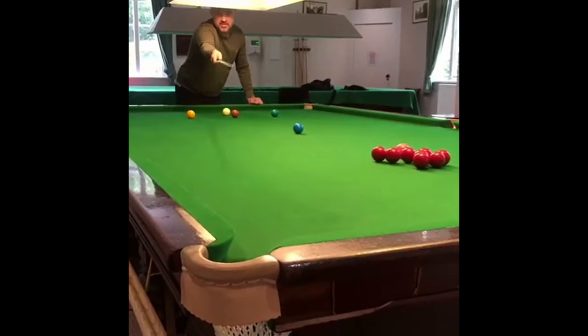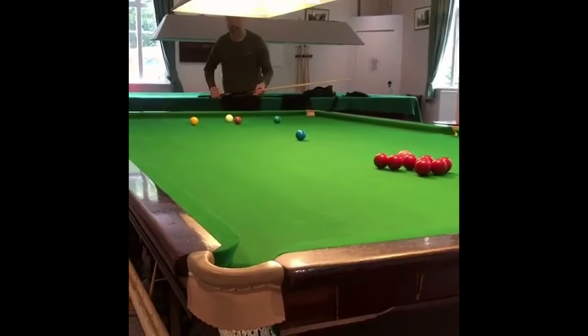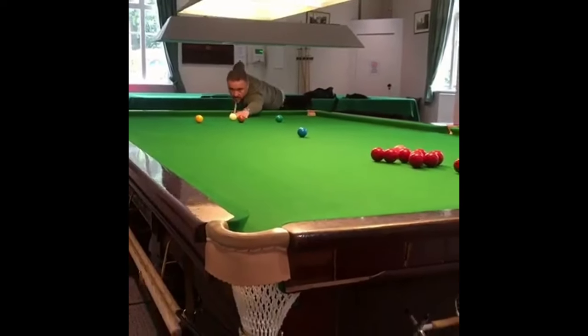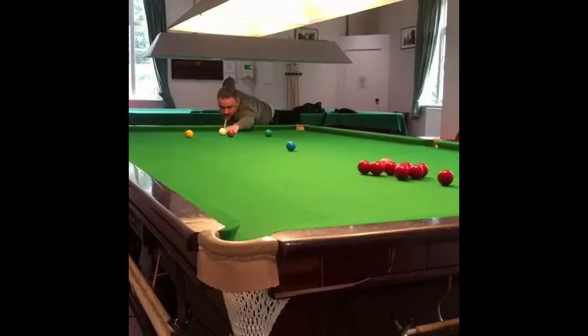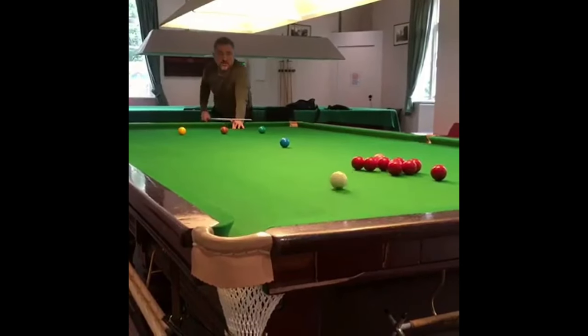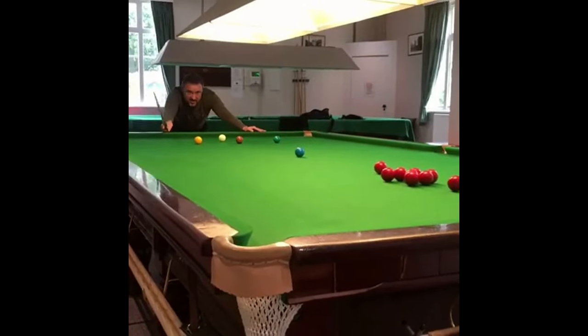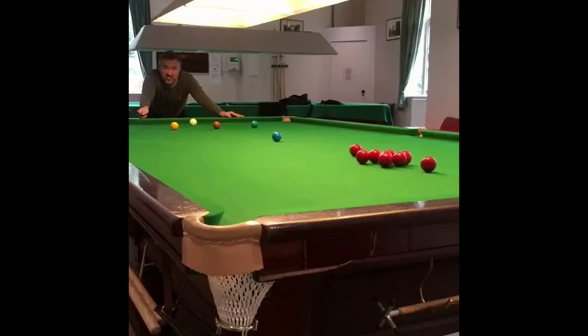We're playing off the side cushion with some left-hand running side, second cushion, clip that red that's just next to the pink, and bring the cue ball back down the table. Clip the red half ball - look at this, that's genius!